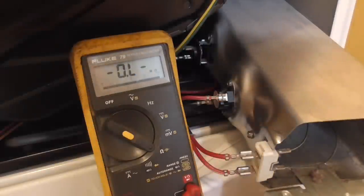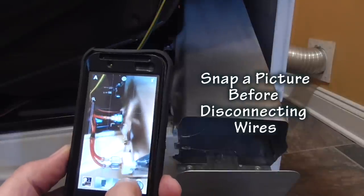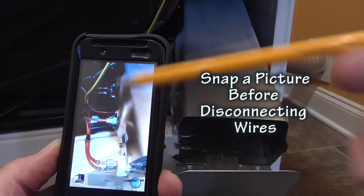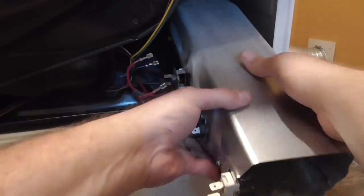The heating element is defective, so let's remove it. Before disconnecting any wires, I will snap a picture with my smartphone because a picture is better than my memory. You can replace the heating element from here, but I will take it out again just to show you how to test a circuit.